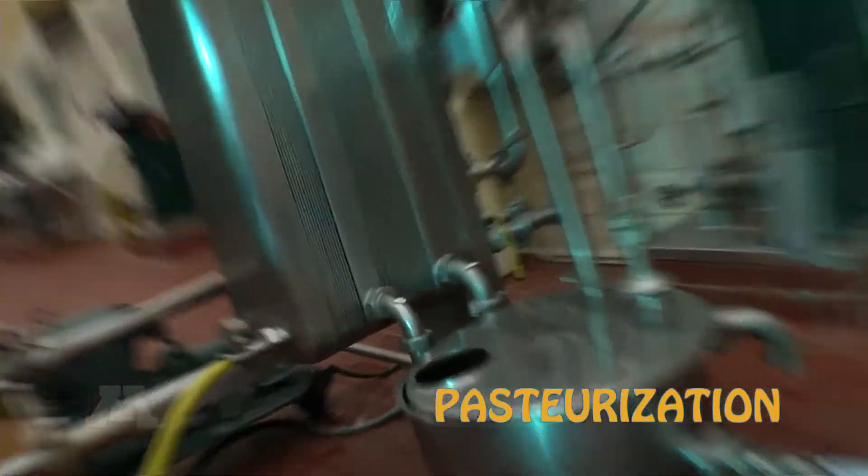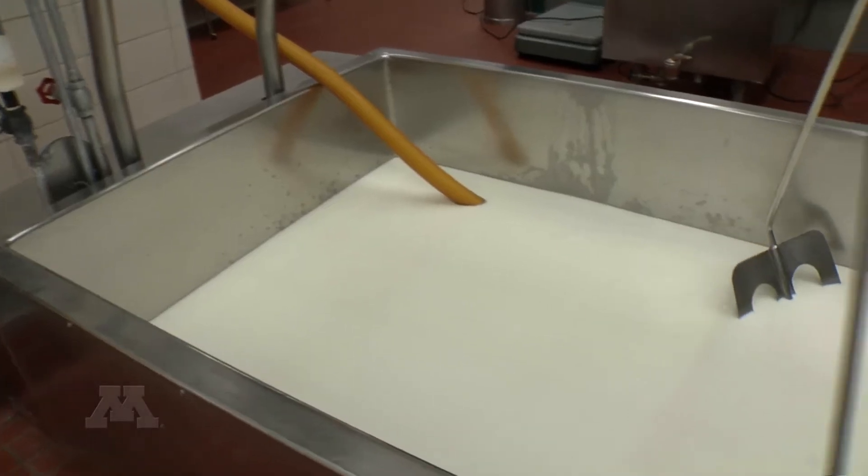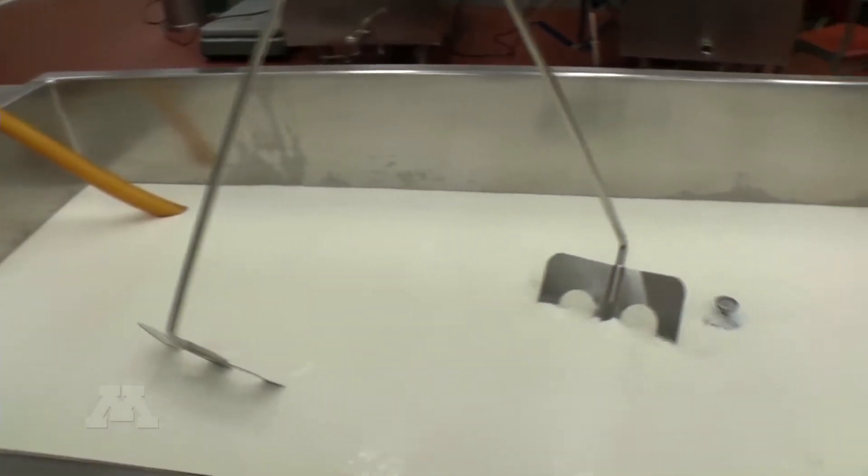Pasteurization is the step in the cheese making process where we heat the milk up in order to destroy the harmful bacteria that might be present in the milk and prepare that milk for cheese making.